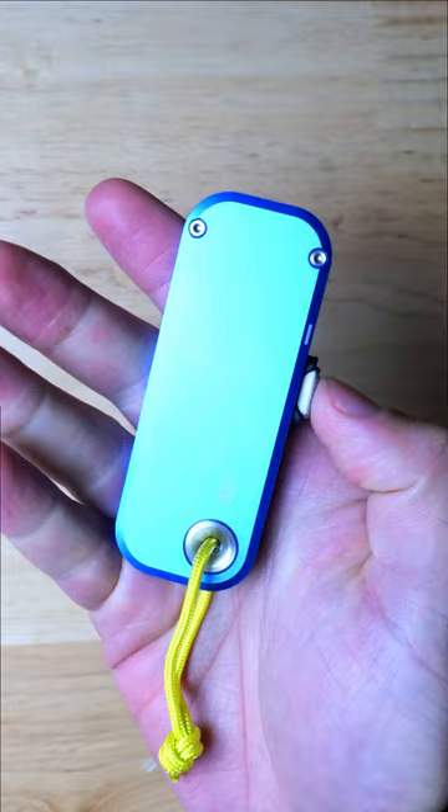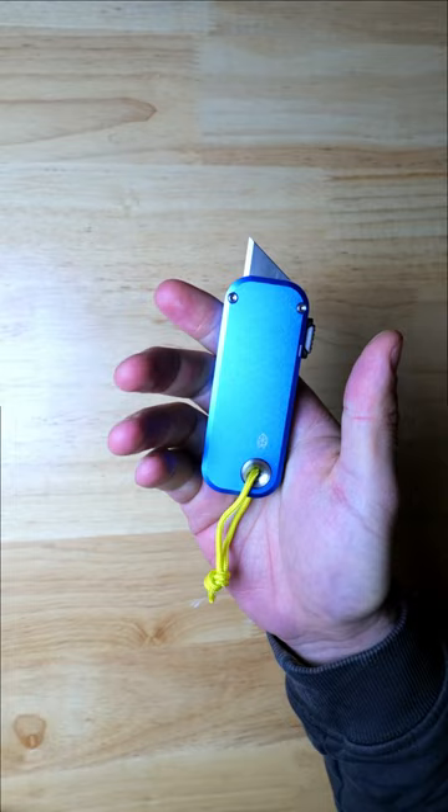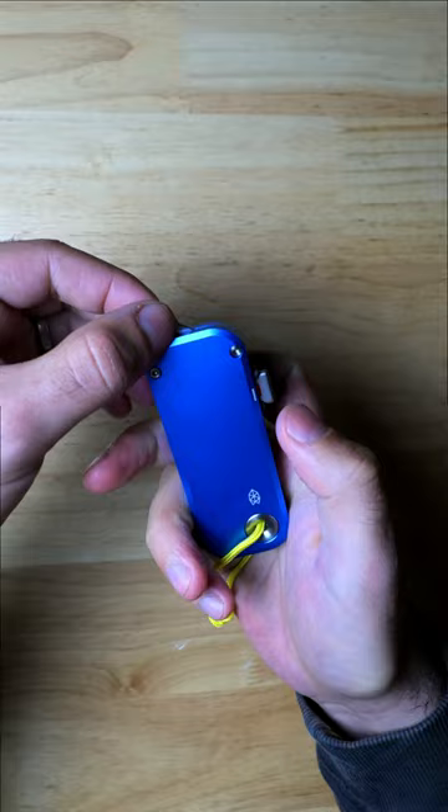You can easily deploy the blade with their patent pending easy open locking mechanism, and the action is buttery smooth and definitely one of the nicest that I've ever used. Blade changes are also really quick and easy — all you have to do is slide the button to the center, pull the blade out, and pop a new one in.